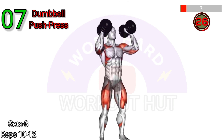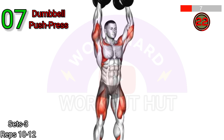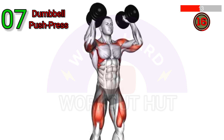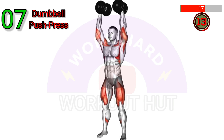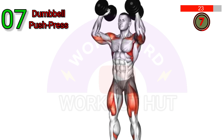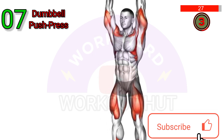Perform a dumbbell push press. Start by holding a pair of dumbbells at shoulder level with palms facing inward. Dip slightly at the knees and then explosively press the dumbbells overhead, using your legs to assist in the movement. Lower the weights back to shoulder level and repeat for the desired number of repetitions. Remember to maintain a strong core and stable stance throughout the exercise.